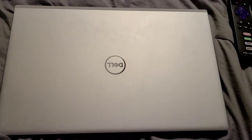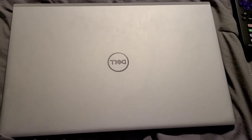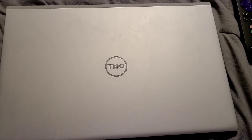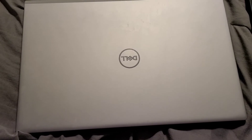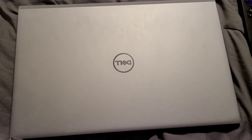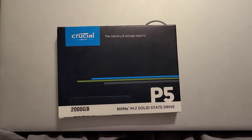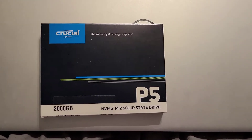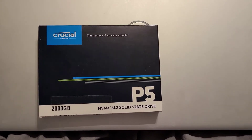Hey guys, how's it going? This is Sanch068. Anyways, this is my Dell Inspiron 5502, and I am getting ready to put a new SSD into it, into the secondary SSD slot.